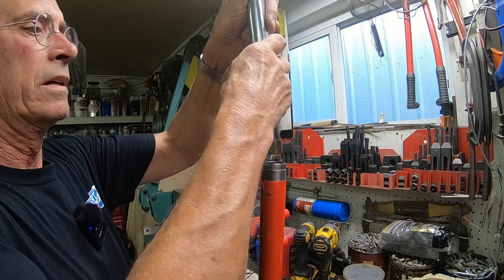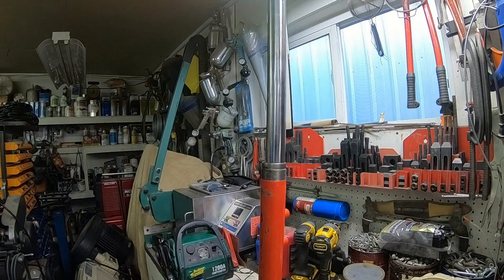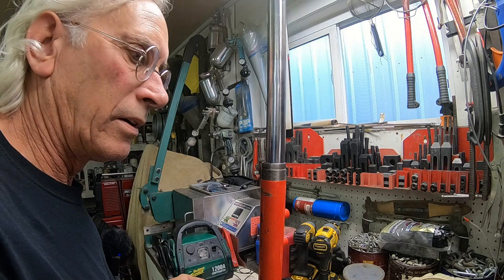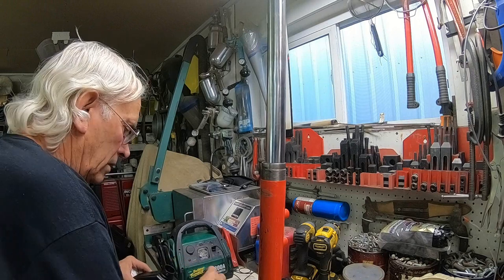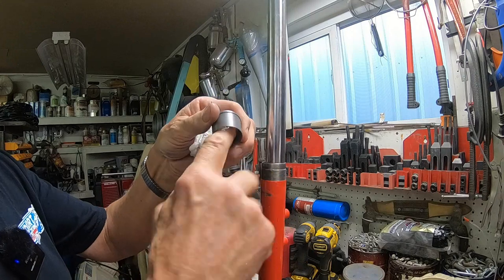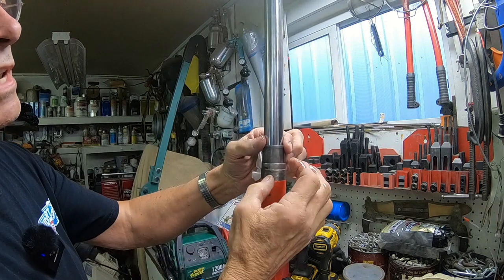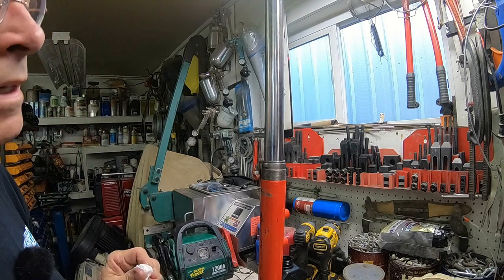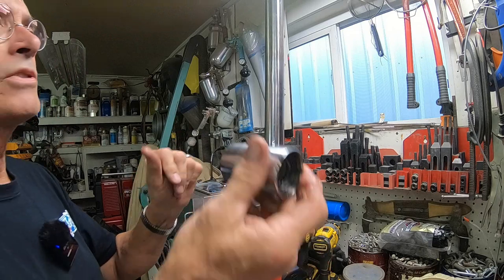Okay, then we can slide this piece in there. We've got our slider, and let me get a little fork oil out here. We'll just put a little fork oil on the inside and that piece slides down and goes into the top of the tube just like that. At that point we've got our grease on our o-ring and everything.